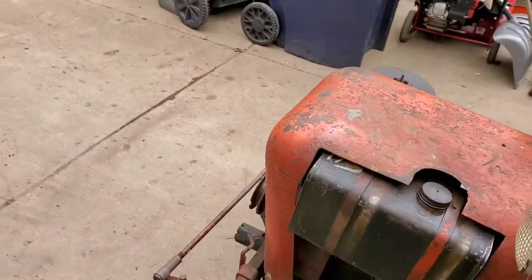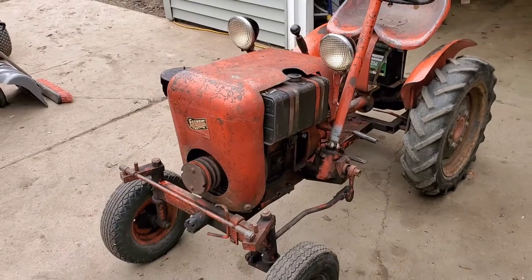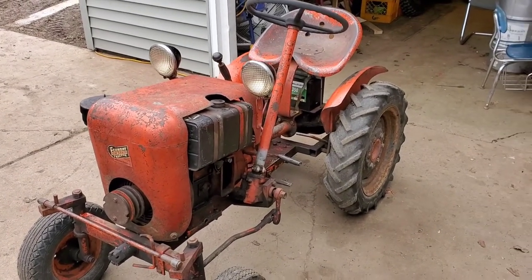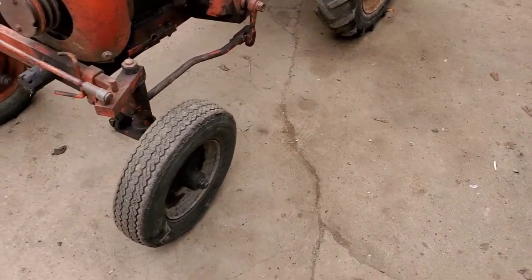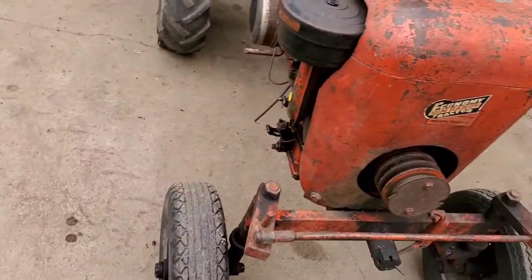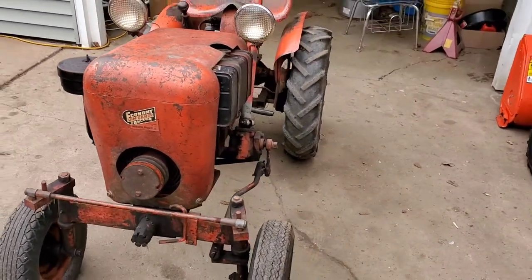So if I look this good at 61 years old, I'll call that a victory. A little scaly here and there, but still good enough original. All I'm going to really do with it is give it a good bath and linseed oil it. I'm going to try finding a different front rim — this one is black, I'm looking for one of the original orange. A little wiring needs to be done, stuff like that.